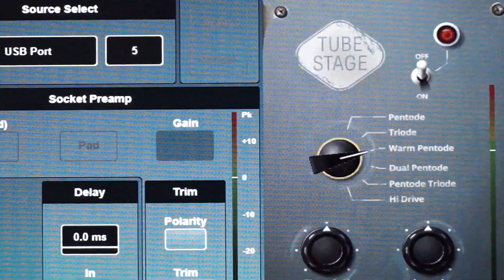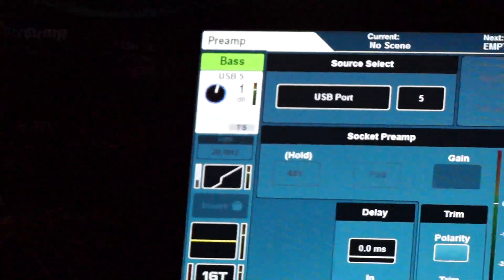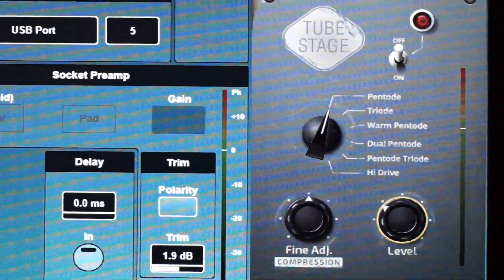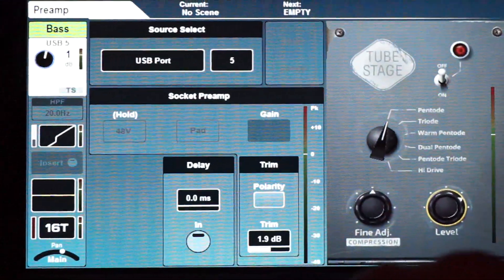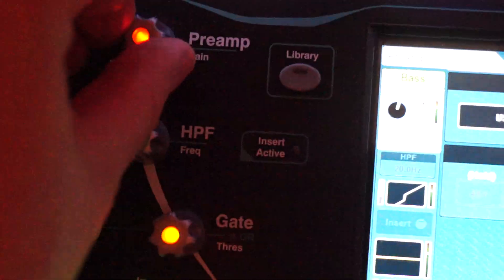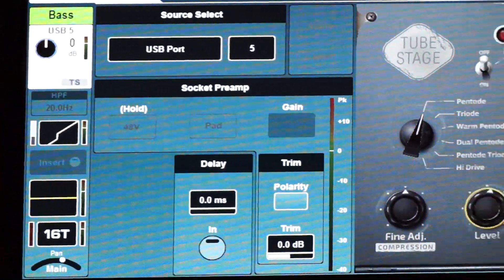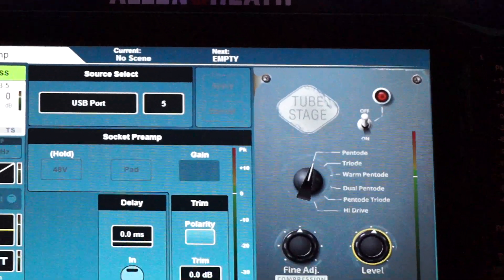You use it in conjunction with the main preamp. If I raise the gain level up on the Tube Stage it's not moving over on the main preamp, as you can see — and vice versa, if I move the preamp gain over there it's not changing here. So be careful that you don't overload the stage. Okay, bye for now and see you next time.